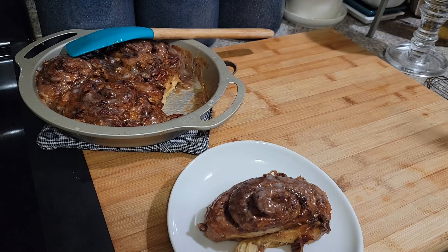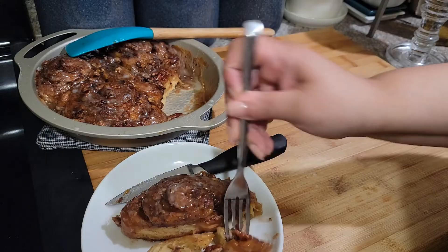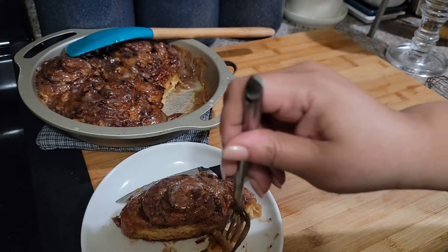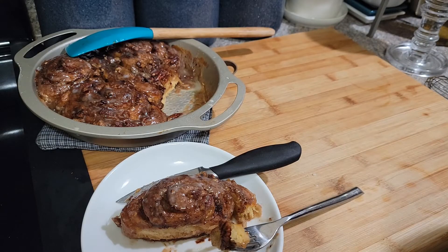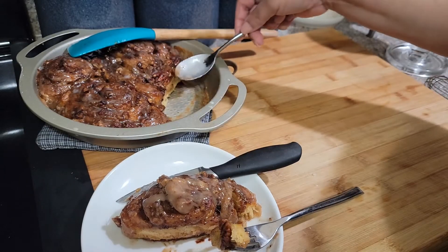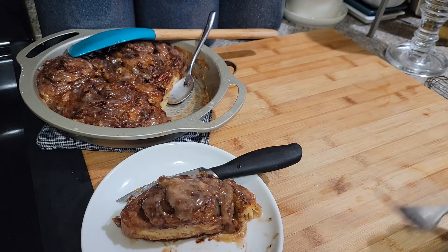Let me get a fork and see if it can compare to the Cinnabon. Hmm... okay, you got something here — this is good! I am amazed that these are Grands. I want a little more of the icing, but I am amazed. Okay, this is a good hack — this is delicious!